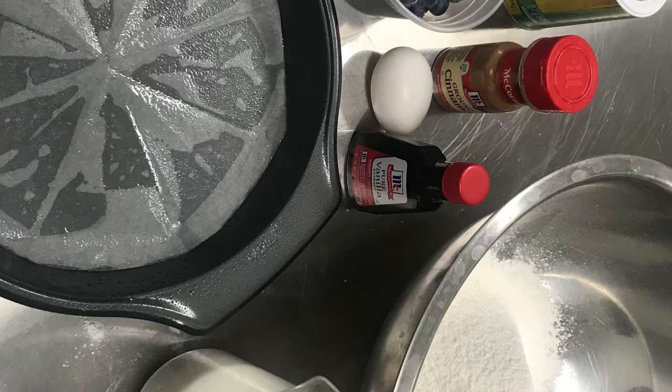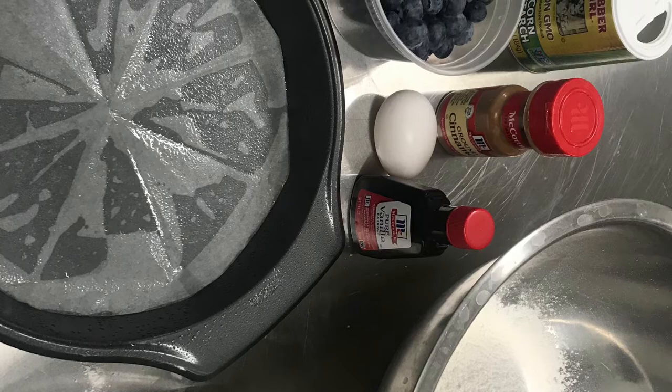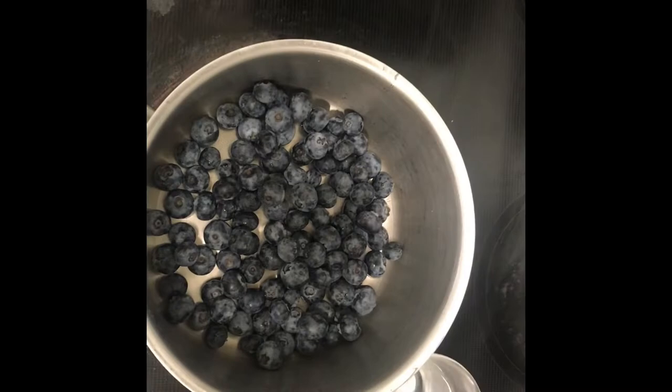This recipe is fairly simple as far as ingredients go. Most of the things you're going to have in your pantry and cupboard. I only had to buy a few things such as the blueberries and vanilla, as I was out of vanilla. So everything else I had.